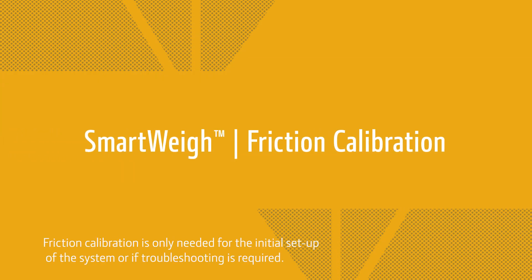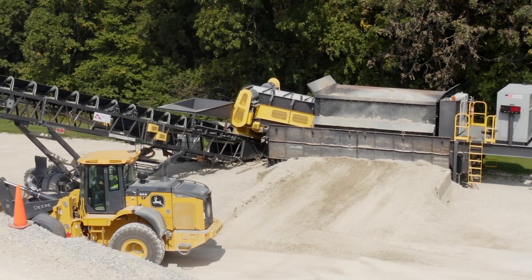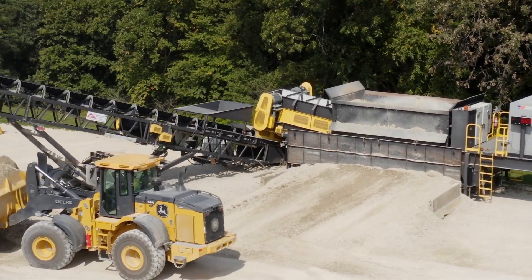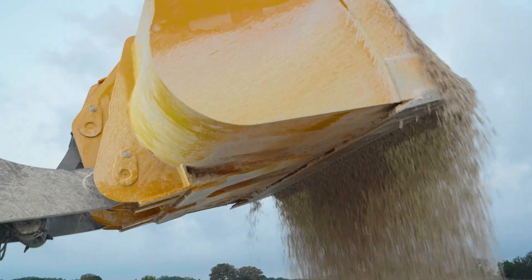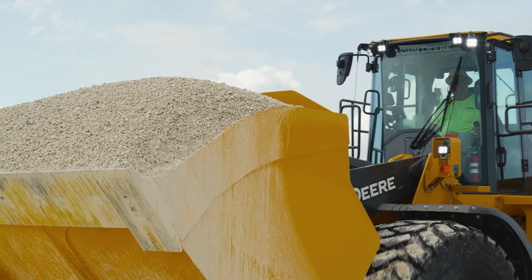The only calibration needed before operating SmartWave for the first time is the friction calibration. This is an easy calibration that can be done in under 5 minutes and does not require a known weight. The friction calibration provides a routine that teaches the loader friction constants to provide accurate payload weighing.